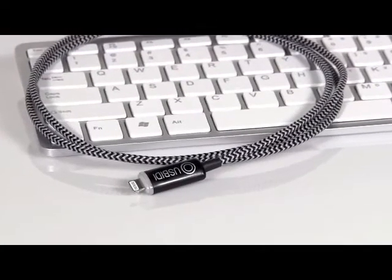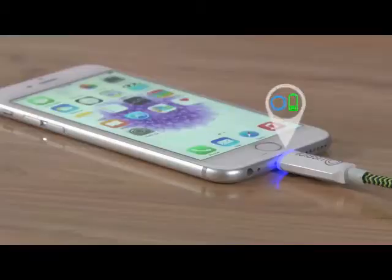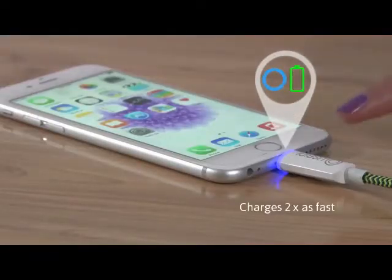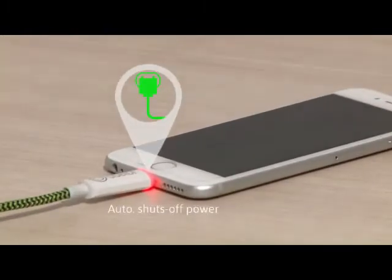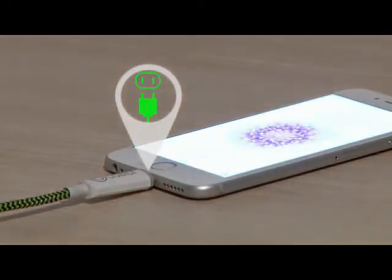Introducing U-Speedy, the first charging cable that not only doubles your charging speed, but also maximizes battery life with healthier, longer-lasting charges.